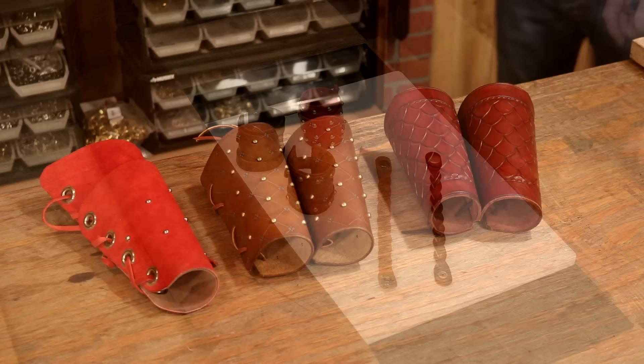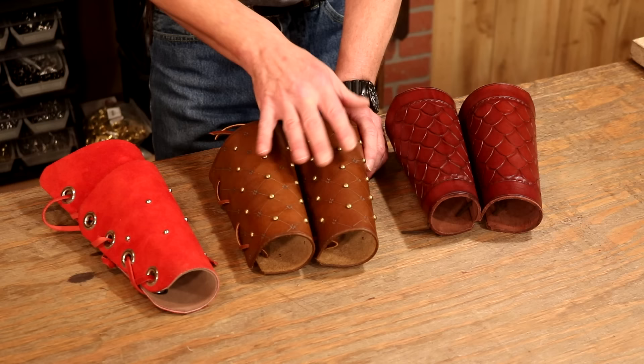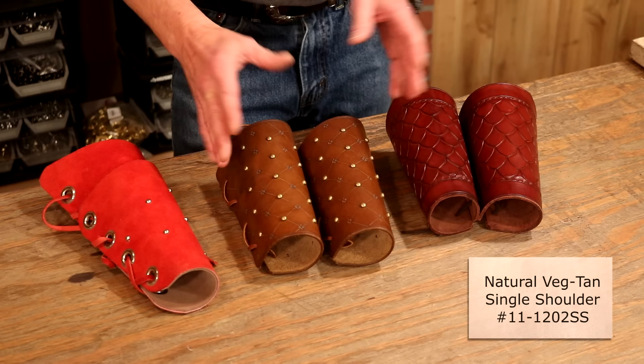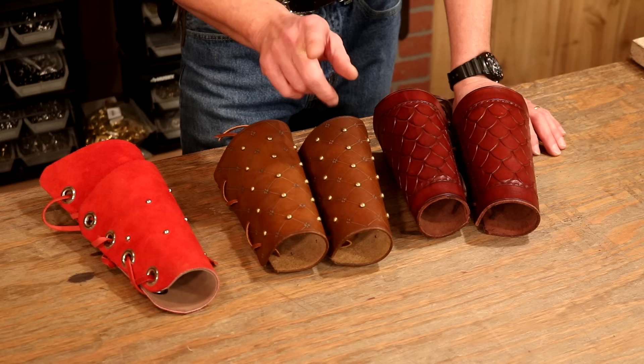For costume folks, a pair of arm guards is a perfect place to start — super simple design. My preference is eight to nine ounce veg tan; that's more of a costume armor weight. You can bump that up if you want, but eight to nine ounce is a common belt weight. So if we buy a single shoulder — it's about eight square feet, very affordable — with that weight we can make all manner of pouches, sheaths, and arm guards. Natural veg tan, eight to nine ounce, single shoulder: perfect way to go.